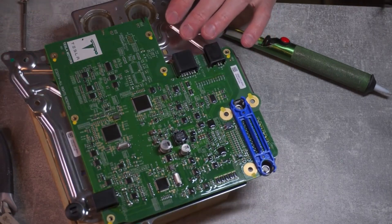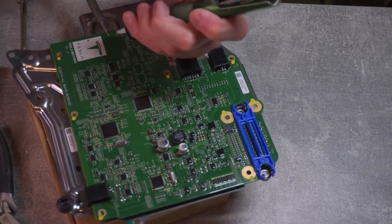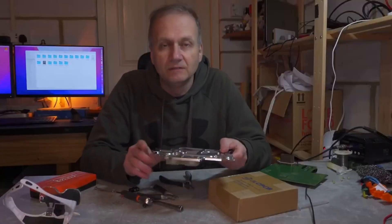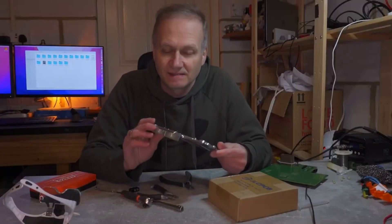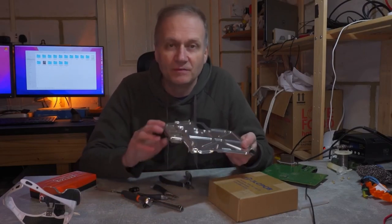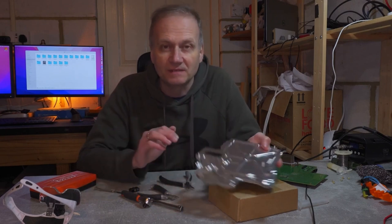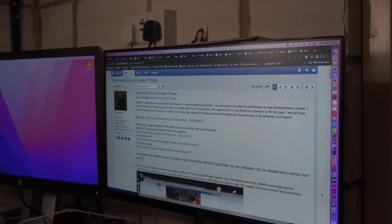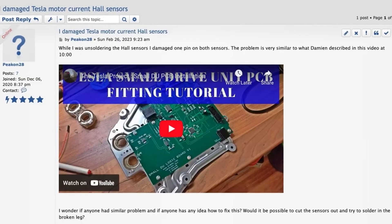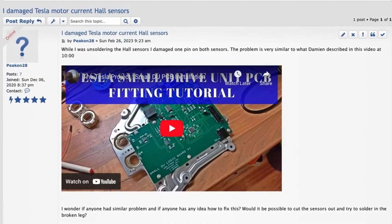Having removed the lacquer layer, I started to use lots of flux and a sucking device to suck out all the solder from those connectors. Unfortunately, looks like I messed up really badly — I was trying to unsolder the current sensors and each of them has four pins, and I broke one pin of each sensor. In despair, I went searching on the open inverter forum and DIY electric car forum, and I also posted a question, but so far no one came back with any advice.